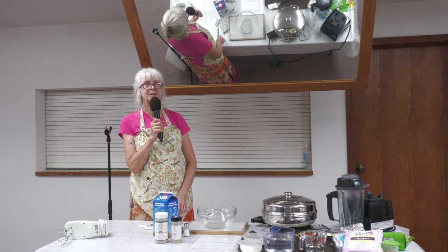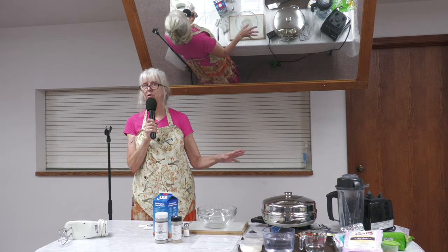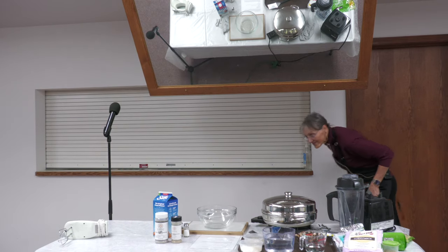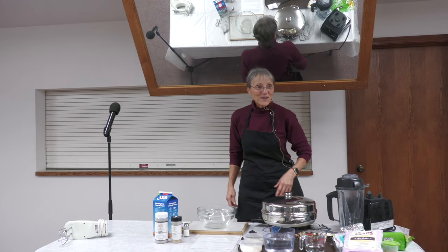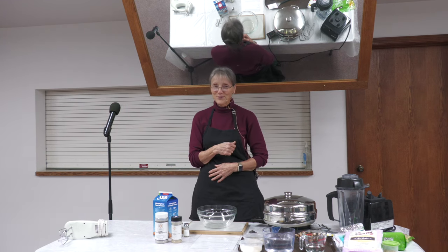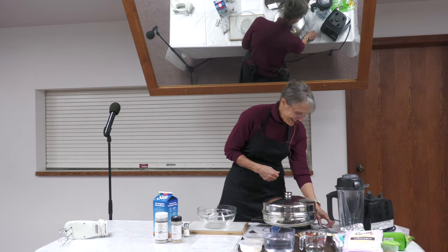Fran and Arlen are going to do some demos. Fran will demo the gravy. Arlen's going to demo the potatoes. And I'm going to demo a pie crust. Arlen will be out here in a minute — he's waiting for his potatoes.